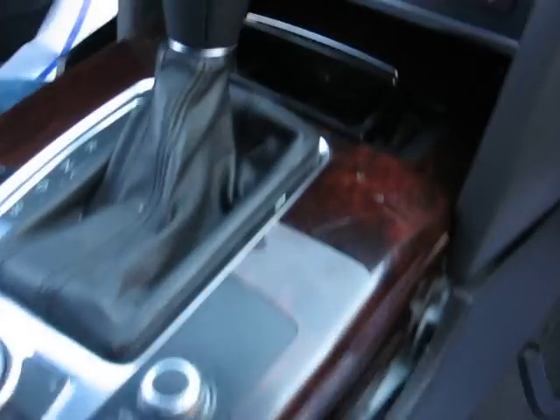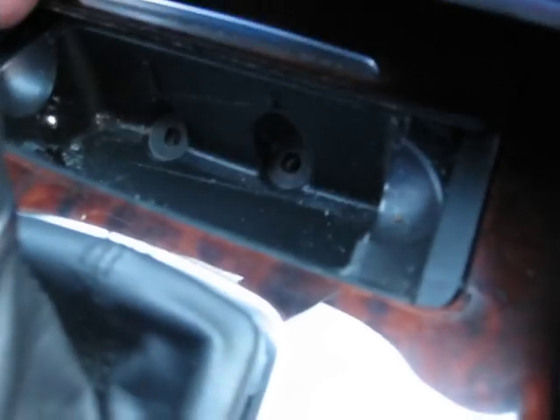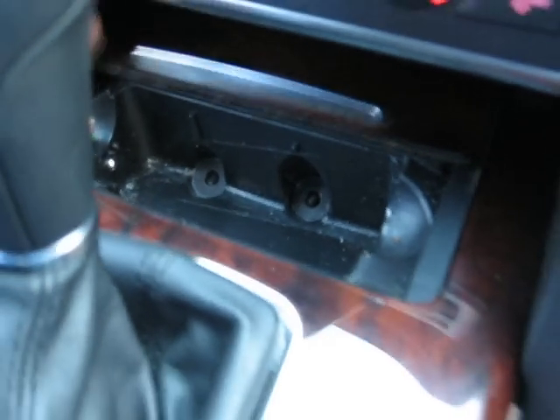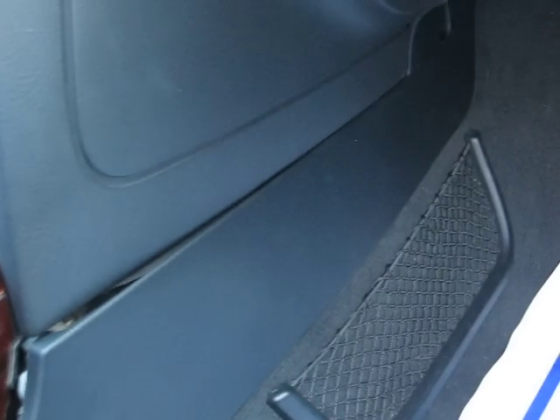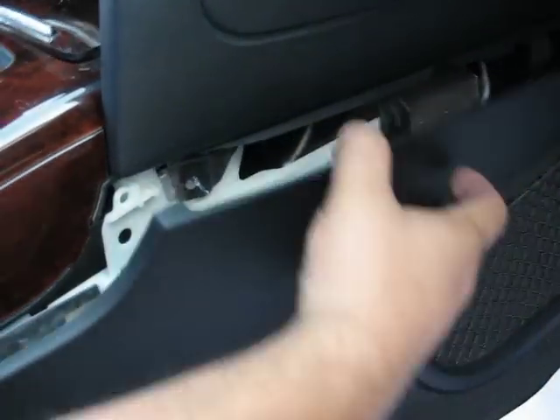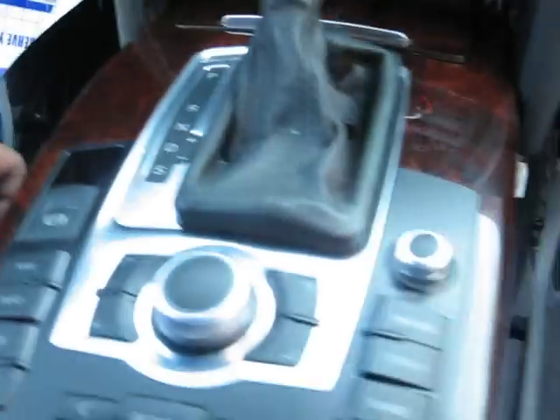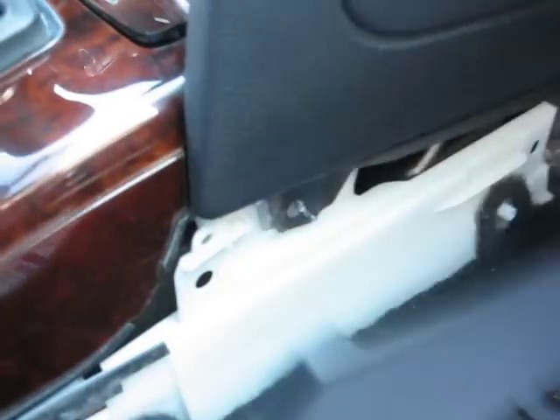Once you remove the armrest, there are two more T25 screws underneath the ashtray — remove those two. Then go to the side panel, pop the cover for the T25 screw, remove the screw, and you will be able to pop the panel out. There is one side panel on the passenger side and one on the driver side — same procedure. Once you remove those two side panels, just make them loose; you don't have to completely take them out, and then you will be able to see the screw in the front.